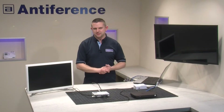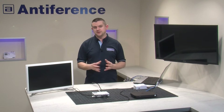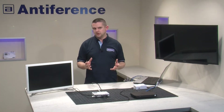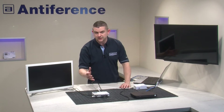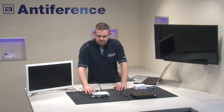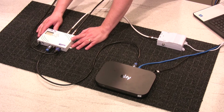Hello and welcome to another training video with Antiference. My name is Dan and in this video we're going to look at the DMHD01R with IR control. So we've put together a basic setup here which, if you've watched any of our other videos, will look vaguely familiar. I'll just quickly talk through what we've set up and then we'll go on to how the IR control fits in with it.